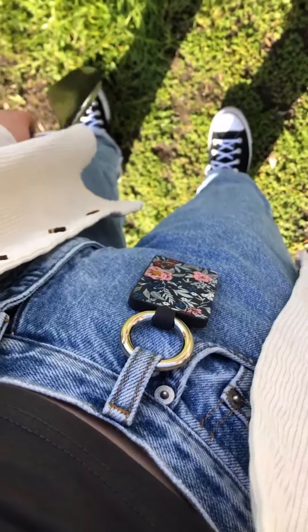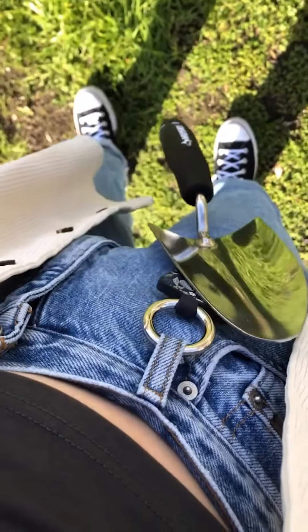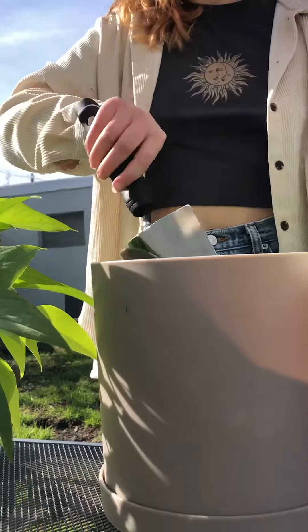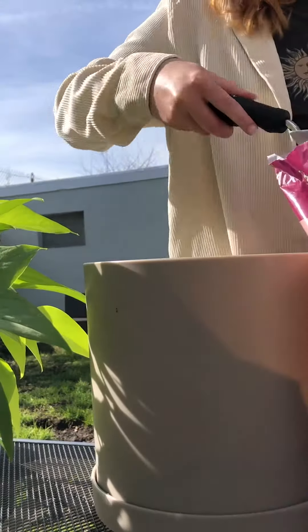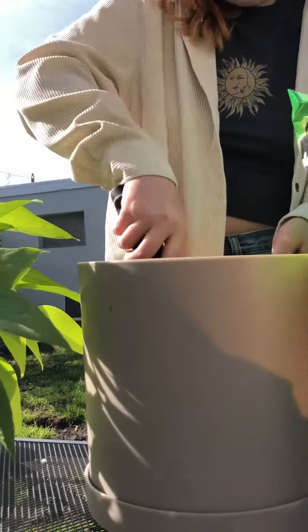My favorite gardening hack is clipping a bagnet to my belt loop so I can keep all my tools right there. We're gonna start out by mixing our soil. I like to use about three parts soil to one part perlite and orchid bark, and then we're gonna mix it to create the bed of soil in the bottom of the pot.